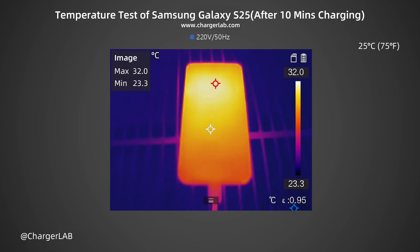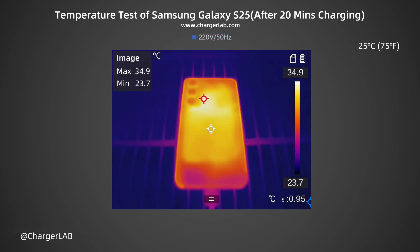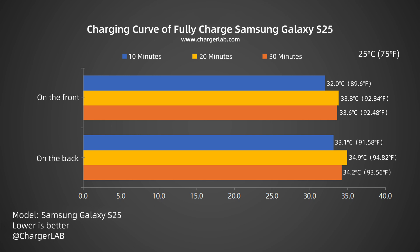We also recorded the highest temperature on the front and back after charging for 10 minutes, 20 minutes, and 30 minutes. After 10 minutes, the maximum temperature on the front is 32.0 degrees Celsius and the back is 33.1 degrees Celsius. After 20 minutes, the maximum temperature on the front is 33.8 degrees Celsius and the back is 34.9 degrees Celsius. After 30 minutes, the maximum temperature on the front is 33.6 degrees Celsius and the back is 34.2 degrees Celsius. We also turn it into a bar chart.